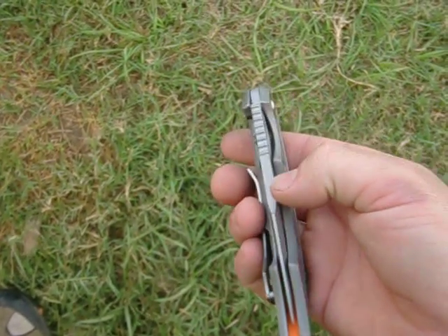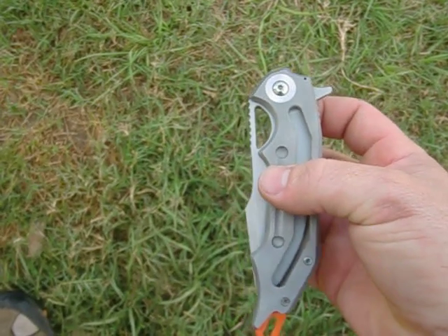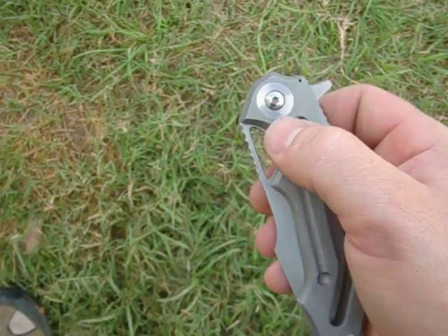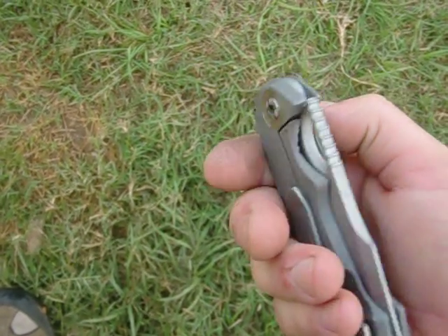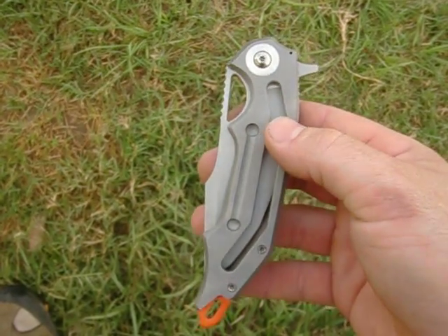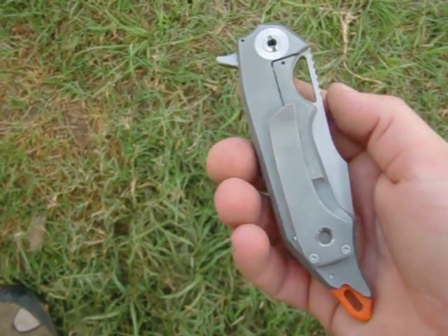It's S90V, about $187,000 — so three-sixteenths thick — bearing system, some polishing in here, quarter-inch pivot, orange backspacer, and did some milling on here. Pretty cool little knife.